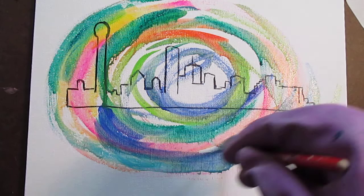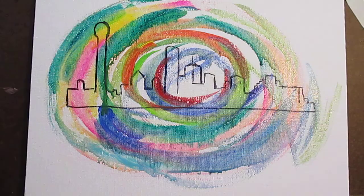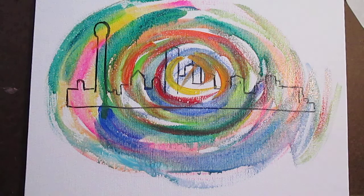I have a feeling I'm going to be doing a lot of reestablishing it because the skyline is going to probably get very lost in all these circles. Yeah, it's really getting lost. That's all right — I can always go back into it.